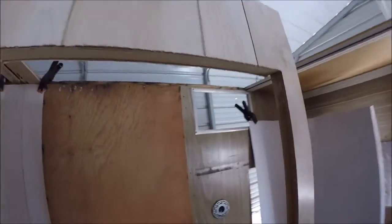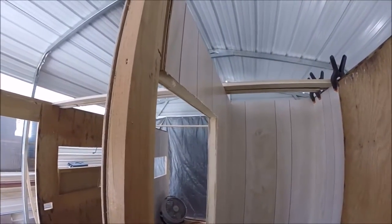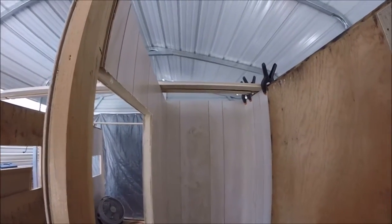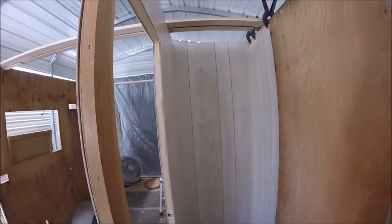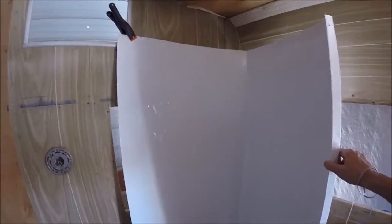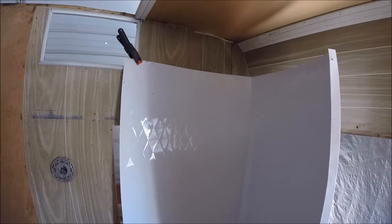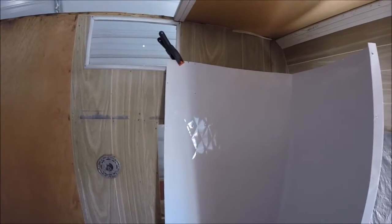Nothing's square in a trailer, or flat, or level, or plumb, or anything. So you've got to make everything a little bit big and then sand it down — if you want to do perfect work, which is what I like to do. So I've got it up to here inside the bathroom. The next thing to do is go ahead and install the shower wall that I had powder coated. So I'm going to do that.